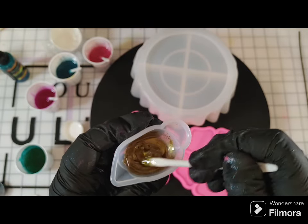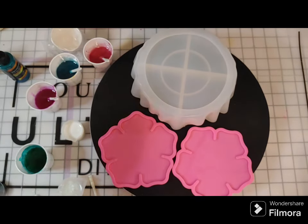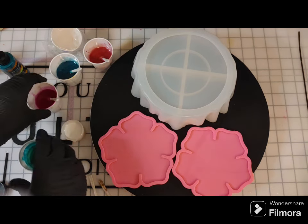Getting that all mixed and beautiful. You'll notice I wipe off the stir sticks on the small ones so I can set them on my mat. The mat is silicone from Counterculture DIY, so it's an easy clean — I'm not worried about resin getting on it.